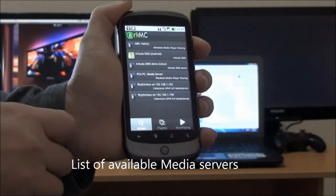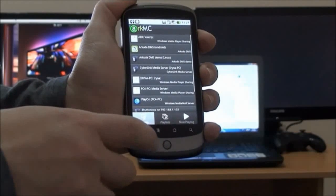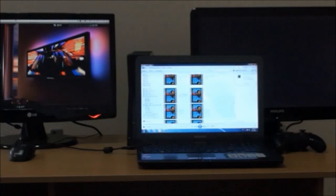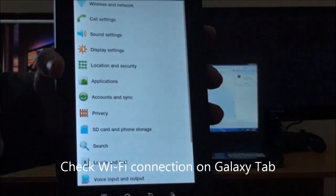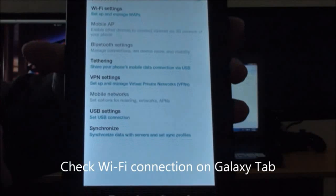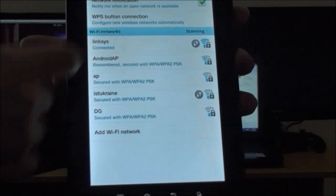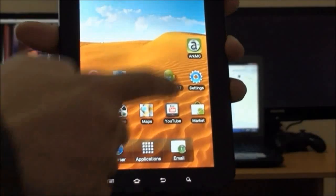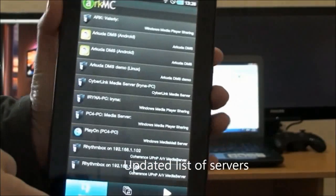Opening the application again, you can see an updated list of digital media servers in your network and a now-playing list. We check the Wi-Fi connection on the Samsung Galaxy Tab and you can see it automatically connected to another available wireless network, as did our Android phone.